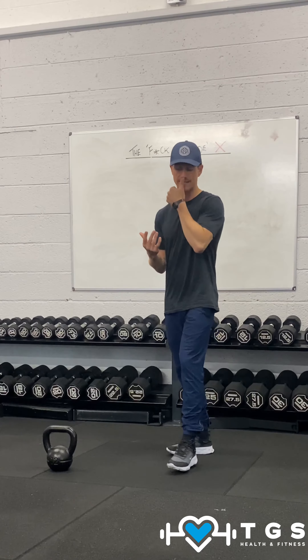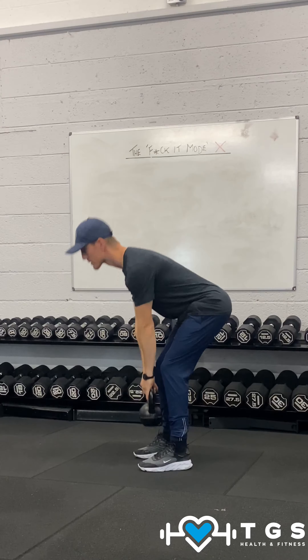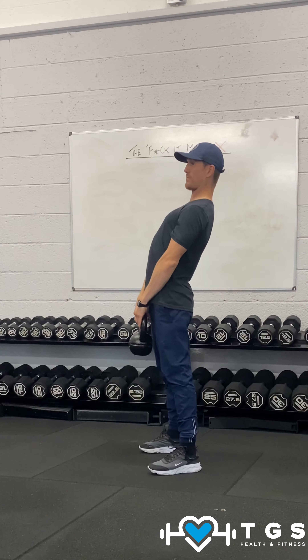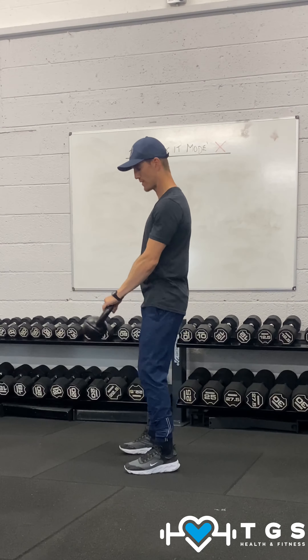The sort of movements where we create hyperextension would be things like Romanian deadlifts — people go down and extend like so. Deadlifts again, chest up in the air, lower back tight. Kettlebell swings are such a bad one as well — from here you're going into that overextended position.